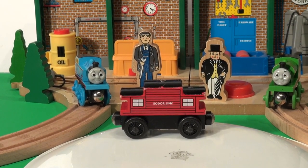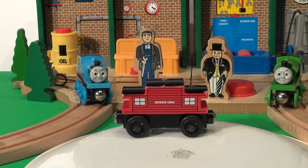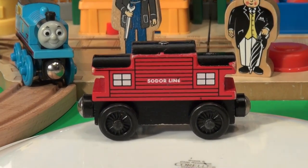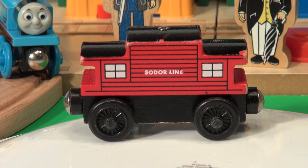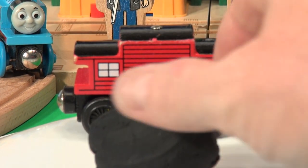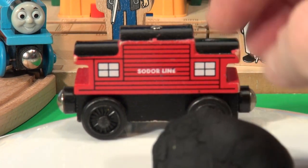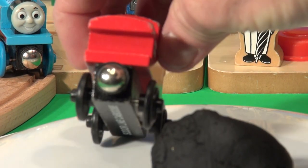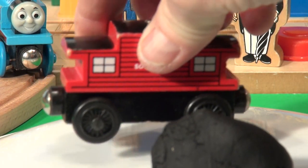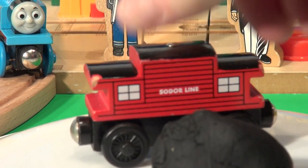Thomas and Percy and the mechanic and Sir Topham Hatt stood by as we begin to build the new Play-Doh caboose. We'll need some red Play-Doh and some black Play-Doh, and two axles for the wheels. Let's get started on the base. We always start off with a nice big ball of black Play-Doh for the base.